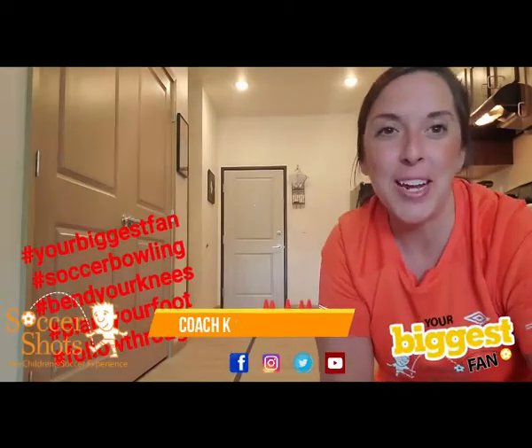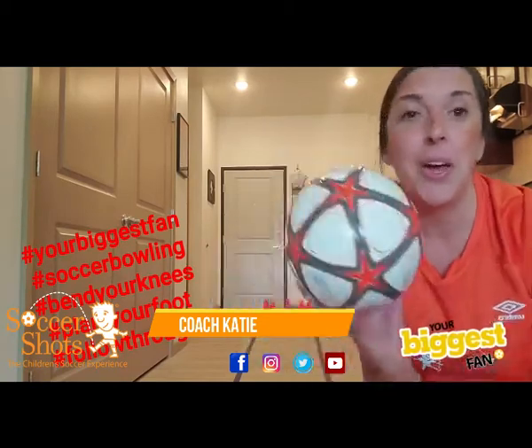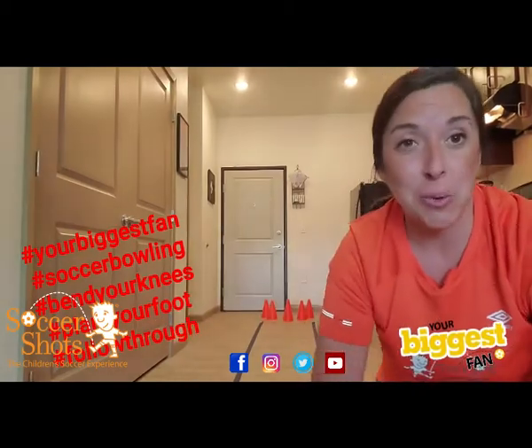Hi soccer friends! I'm Coach Katie and today I want to show you how you can play soccer bowling at home. All you need is some painting tape, a soccer ball, and either some cups or some cones that you can use for bowling pins.